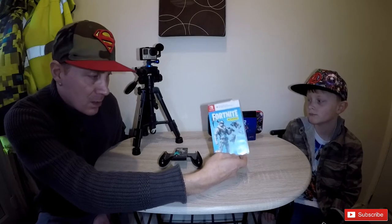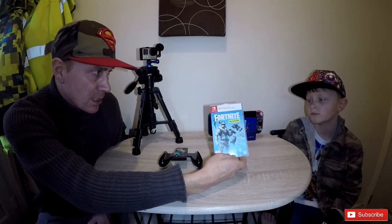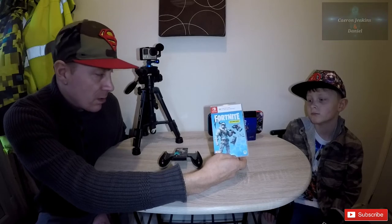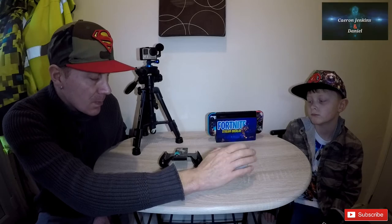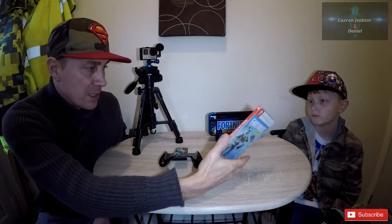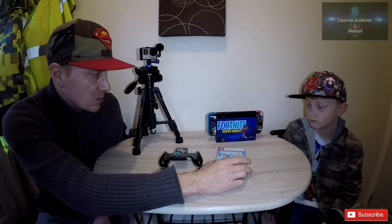This game guys is Fortnite. It's the Deep Freeze Bundle — that's what you get with this pack. There's no cartridge inside; it's just a download code for the Nintendo Switch. Daniel is going to explain what you get with this package and he'll tell you more about the game as well.